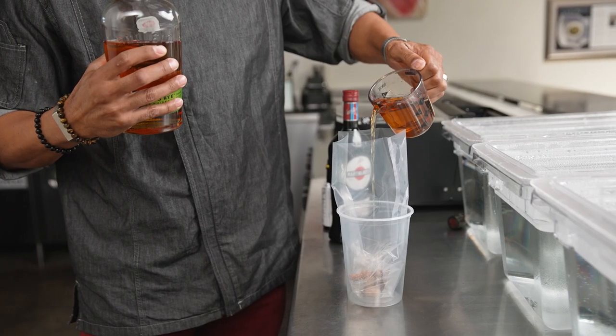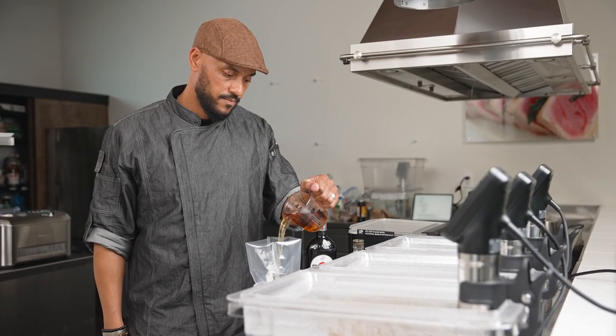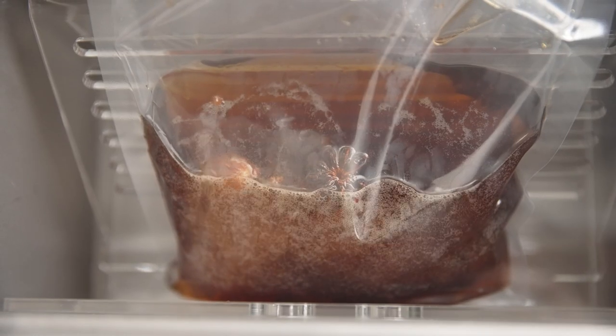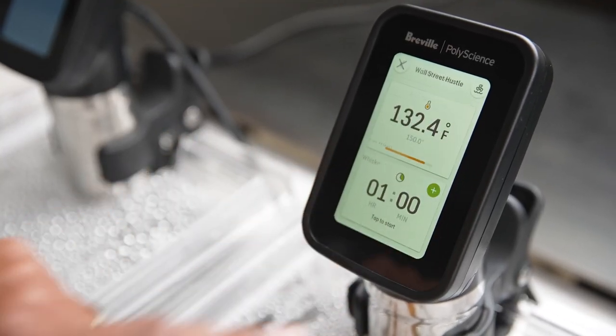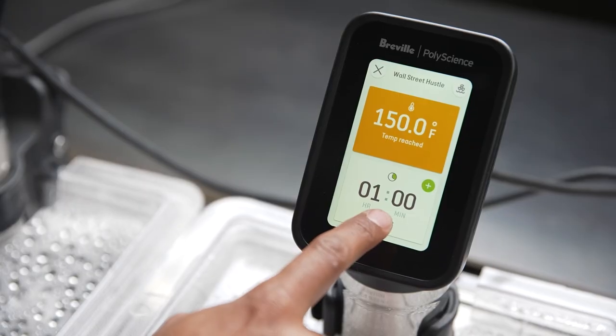The Wall Street Hustle is a take on a Manhattan, so we use rye whiskey, sweet vermouth, and Angostura bitters, but all infused with peppercorns, whole nutmeg, cinnamon stick, star anise, and cloves. I combined all the ingredients into a sous vide bag and vacuum sealed it, then set the HydroPro to 150 degrees Fahrenheit and cooked for one hour.